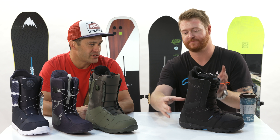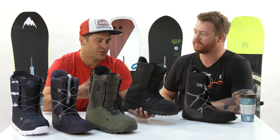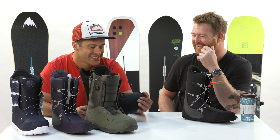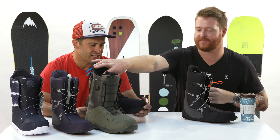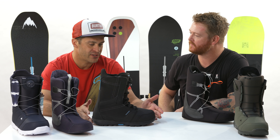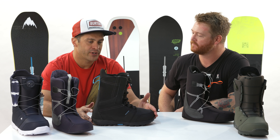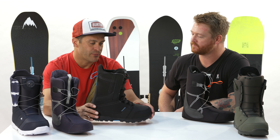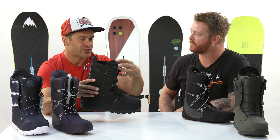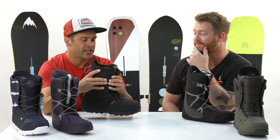Even on just our base model, the Invader — just a traditional lace, which a lot of people actually still really like. There's nothing wrong with it. People have been lacing their boots for hundreds of years; it works. Something consistent throughout the line that we have on even our base model Invader is that we do one-to-one lasting, which means for every whole and half size, we make a separate shell size, outsole, and a separate tongue size.